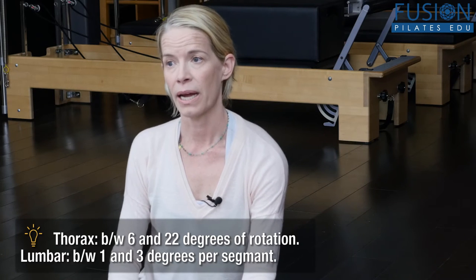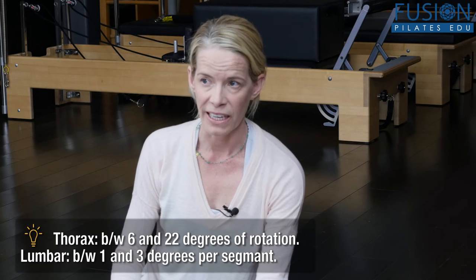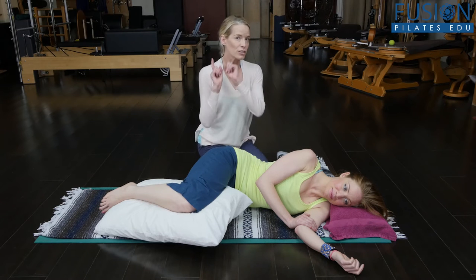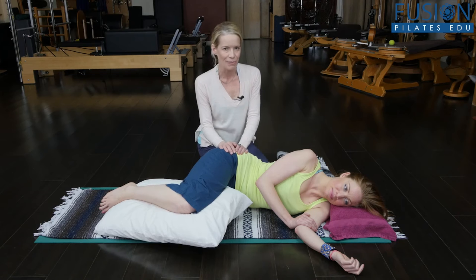If the thoracic spine is very locked up and we're not getting a lot of movement in that area, guess what takes the brunt of it? The pelvis and the hip sockets and the sacrum. And we get lots of complaints about that during menopause. So a good strategy is to start up here and see what happens in the pelvis afterwards.